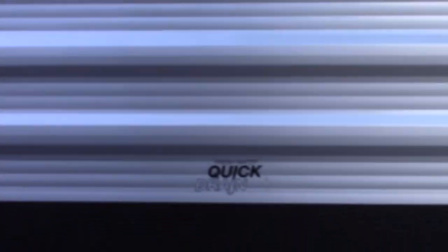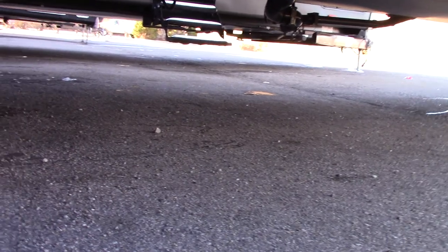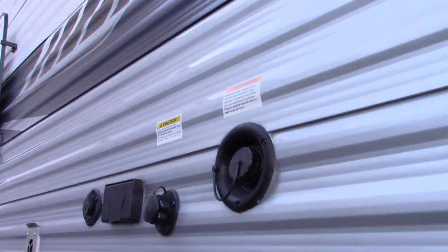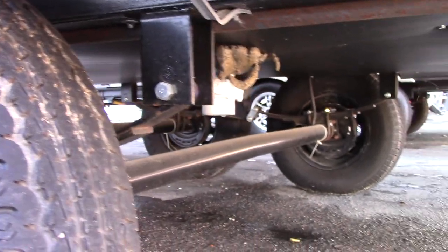There's a quick drain right here — that's to drain your fresh water tank. I told you that's the fresh water fill. If you need to drain it and you didn't use up all the water before traveling, you can just pull that gate valve and it comes whooshing out.